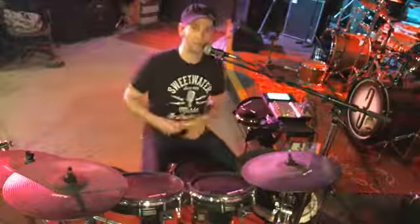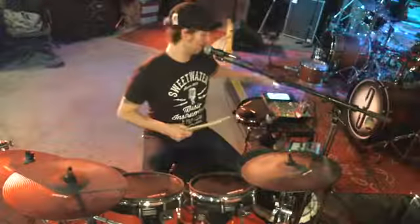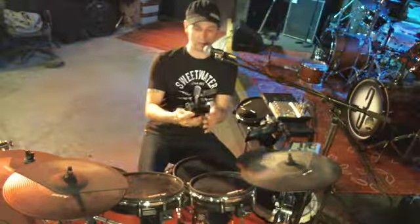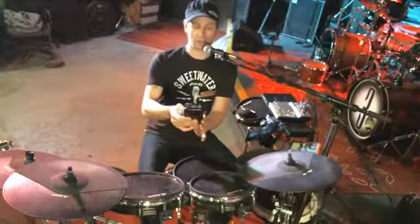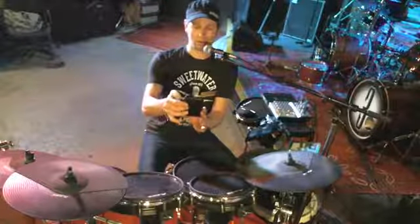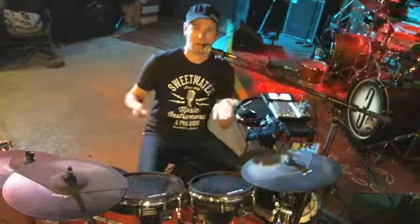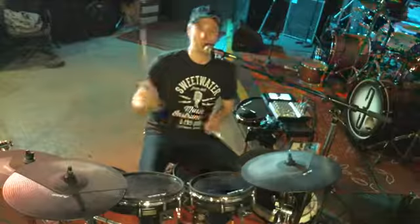Good morning, welcome to my studio. This is day two of Drum Beat of the Day. I'm getting on my phone to share this video on my personal page — this video is going on my personal page and my drum studio page.